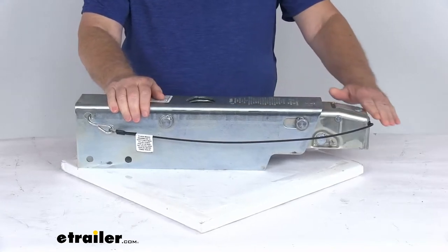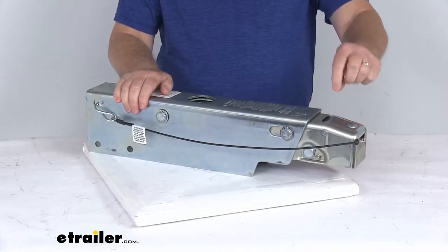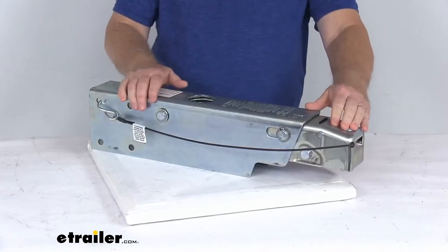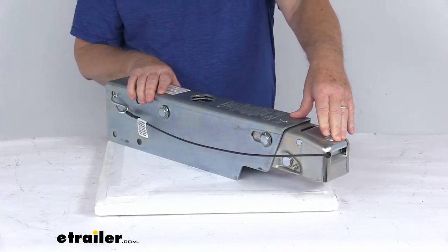You can see this is a nice low-profile coupler latch to ensure easy, secure connection. A lot of actuators will have a large latch that goes back and forth, but this one is just nice and low profile so you don't get it damaged or bent. It is an over-center latch mechanism, and it'll only engage when the actuator is fully seated on a 2-inch hitch ball.